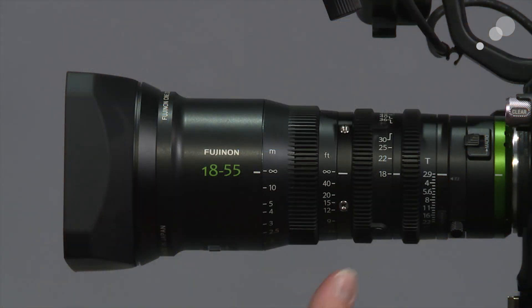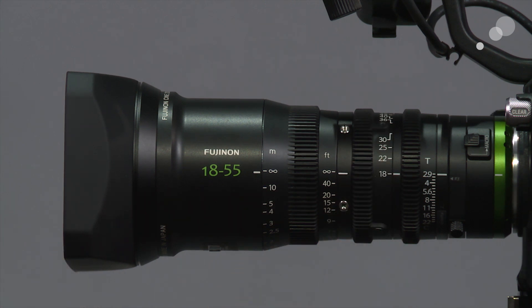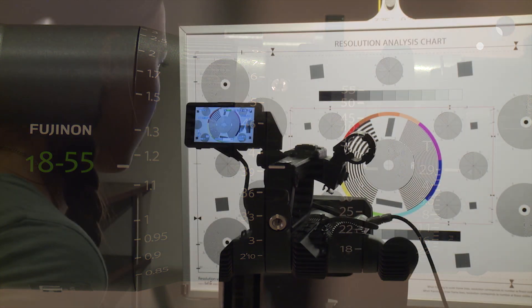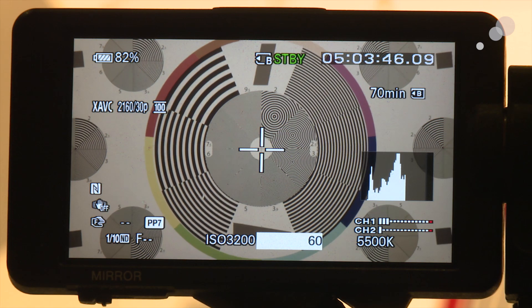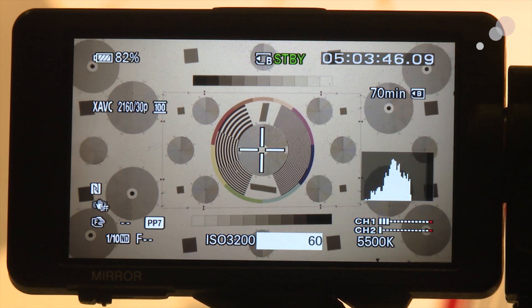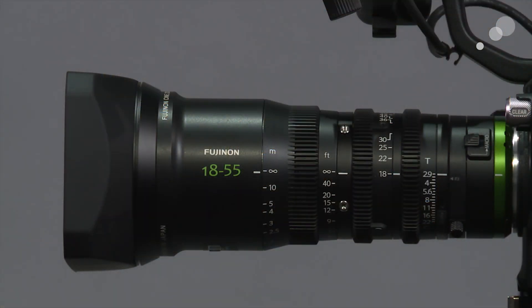Next is the zoom ring, which also has a 32-pitch gear. In the rental bay we hooked up a zoom motor and used something called a micro force for controlled zooming. We tested for tracking by placing a white crosshair on the FS5's LCD and matching it to black crosshairs on the resolution chart, then slowly zoomed out to see if there was any drifting between the two. This lens is really great with its tracking — everything looked very nice.